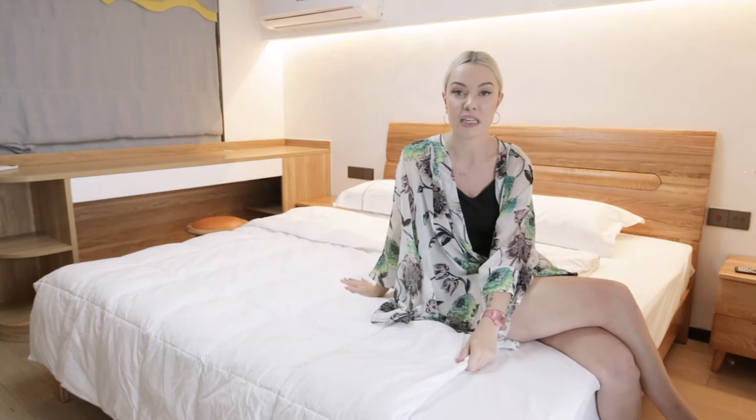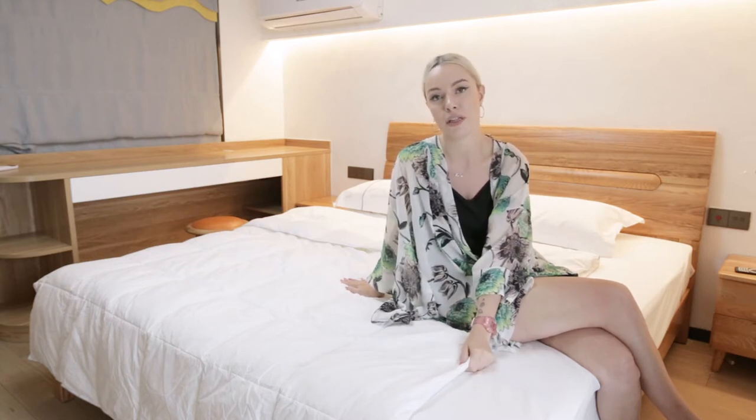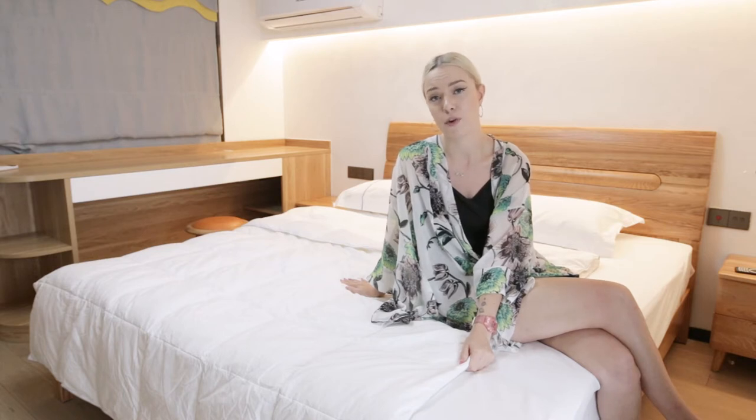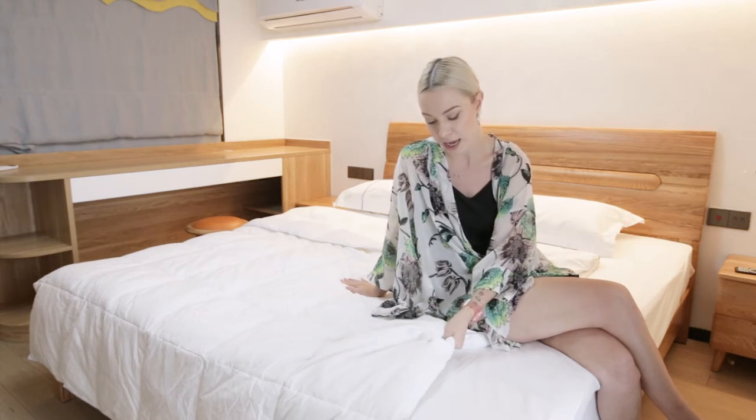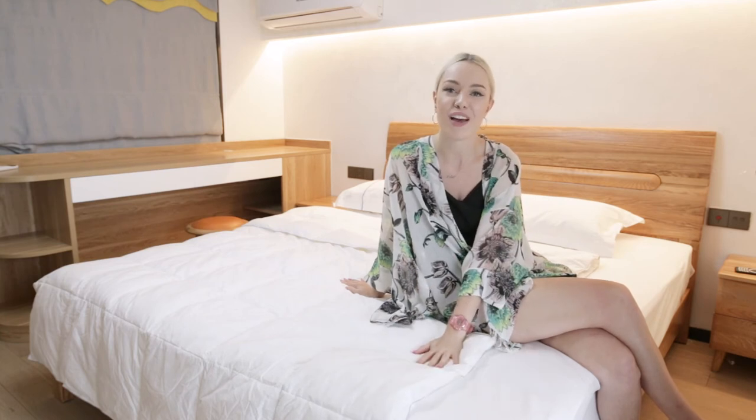It will provide comfort for the most comfortable sleep and it's suitable for all ages. If you have children, absolutely fine, and also elderly relatives. It's really comfortable if you're pregnant too, because of the down alternative microfiber inside. We hope you can have a really lovely sleep and enjoy using this duvet.